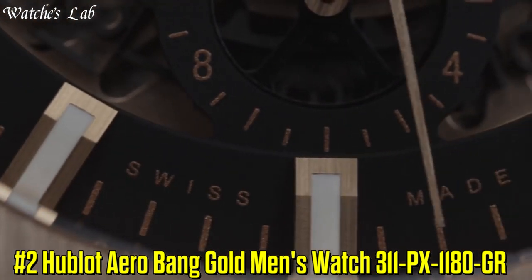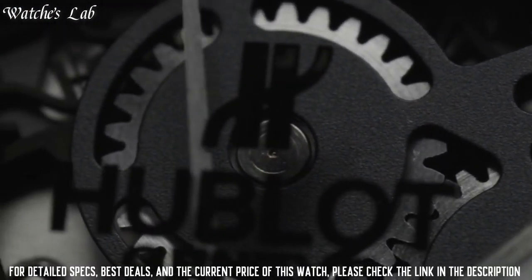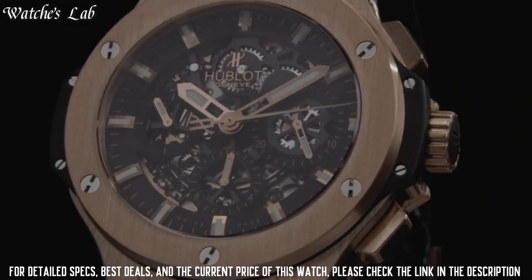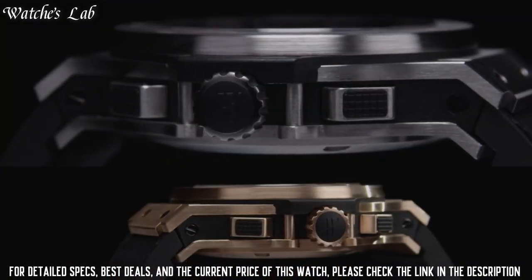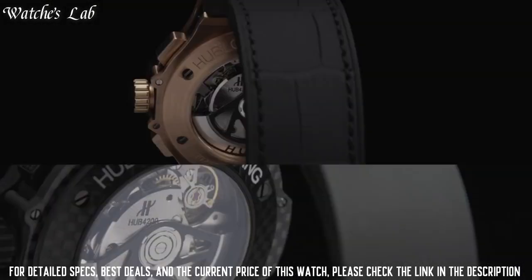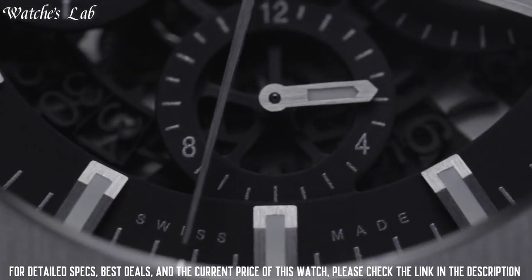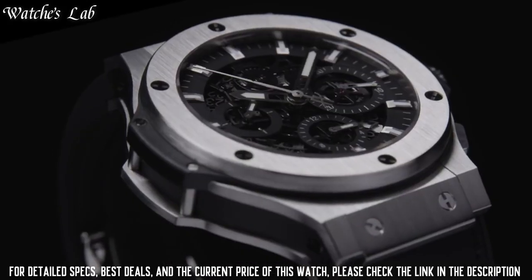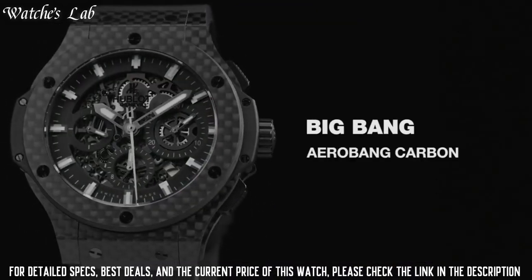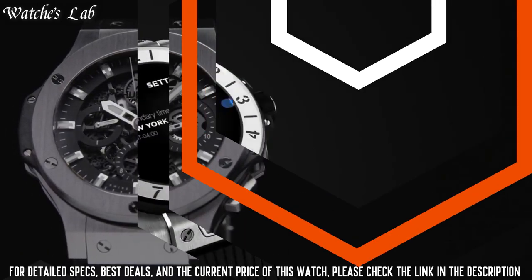Number 2: Hublot Aero Bang Gold Men's Watch, reference 311 PX 1180GR. Scratch resistant sapphire crystal, 18k rose gold push-pull crown, solid case back, round case shape. Case size 44mm, case thickness 15mm, band width 25mm, band length 8.25in, foldover clasp. Water resistant at 100m or 330ft. Functions: chronograph, date, hour, minute, and second. Date display between 4 and 5 o'clock. Chronograph with 3 sub-dials displaying 60 seconds, 30 minutes, and 12 hours.